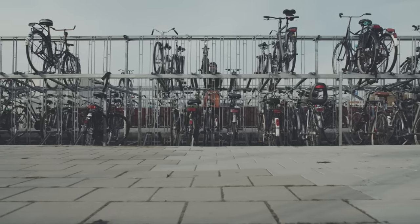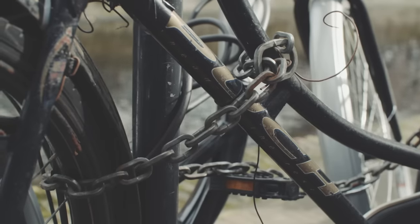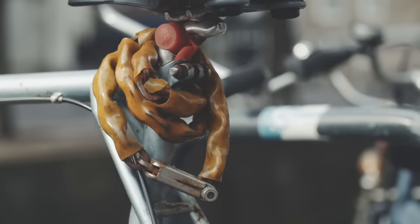As we are from Holland, we naturally have a passion for bikes and their safety. So we questioned ourselves: how can it be that locks have hardly changed over the past 50 years? Locking your bike is inconvenient, the locks are ugly, and worst of all, they can all be cut with bolt cutters or a grinder.